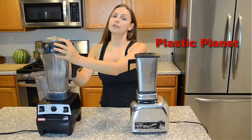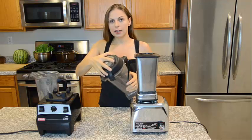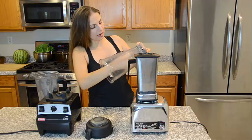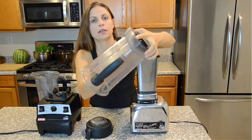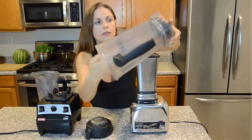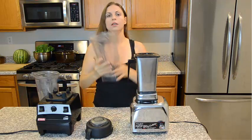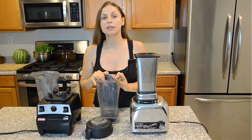I started to rethink my plastic habits. I touched the plastic pitcher inside around the blade — listen, it's all rough, it's not smooth anymore. And I realized that I'm adding plastic into my family's diet.